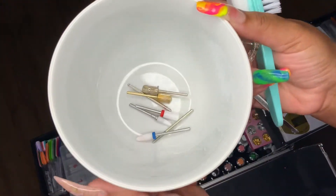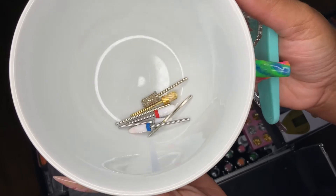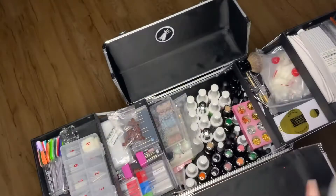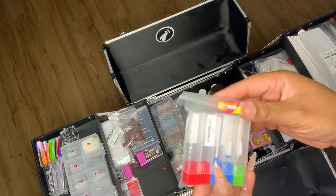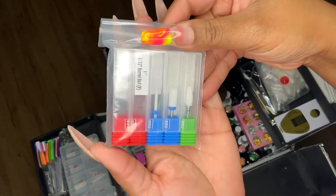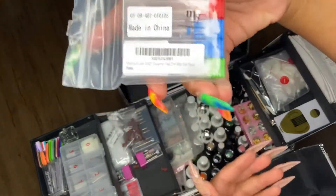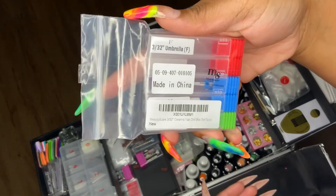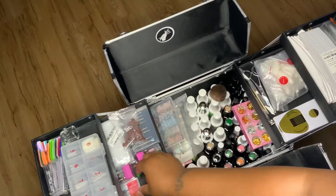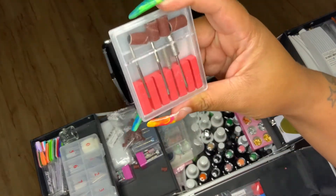These are some of my mainly used bits — I used these today so they need to be washed. These are some Melody Susie bits I got from Amazon. Basically I got everything from Amazon — Amazon is the plug if you need nail stuff. These came with my Melody Susie drill; I don't use them.